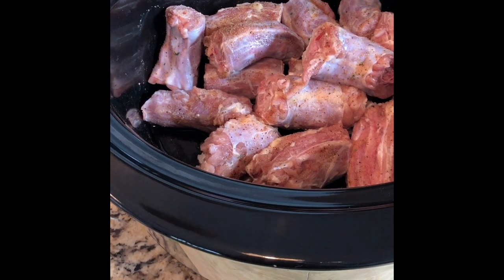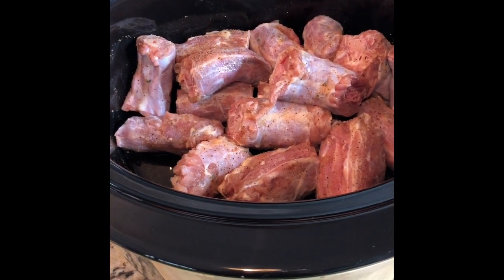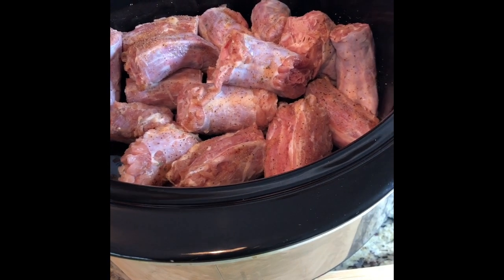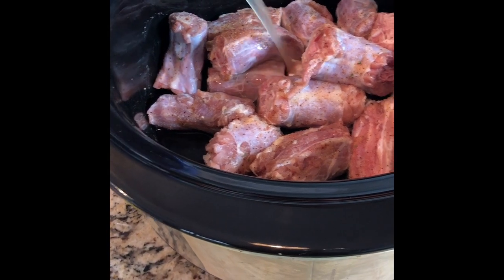I'm going to add the Slap Ya Mama after I add the liquid in. I cook my turkey necks with chicken broth — it makes a big difference to me. But all this stuff is completely optional; you can use water if you want to, that's perfectly fine.